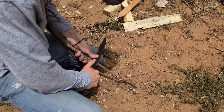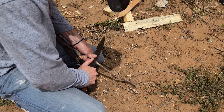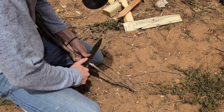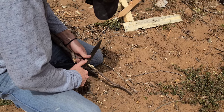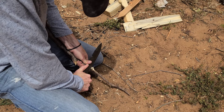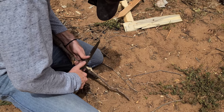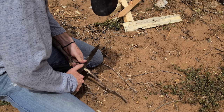Interestingly enough, the blade also does decently with feather sticking. It's not super amazing but it can be done. This little stick I'm feather sticking is kind of a hard, dry, dead piece, which is probably not the most ideal for feather sticking, though I'm not super knowledgeable on that.